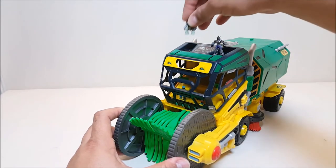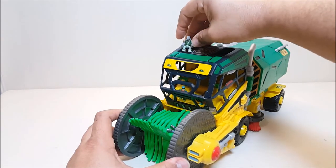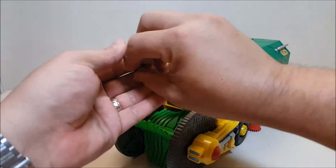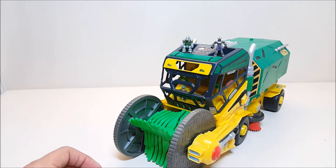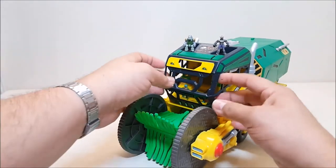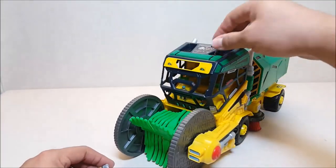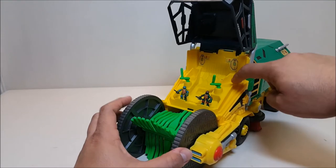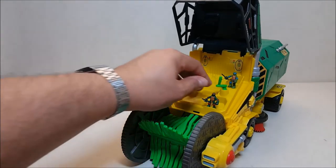I went ahead and picked up a couple more of these micro figures because I love them, so we'll put Rocksteady up here. There's Rocksteady and Shredder, and for good measure let's put Bebop up there as well. You can have little figures all over the place and they actually hold pretty well. What I've been doing is putting Leonardo in the driver's seat and then putting this little mini Leo up there to keep him company - kind of like he's driving with a little figure of himself.